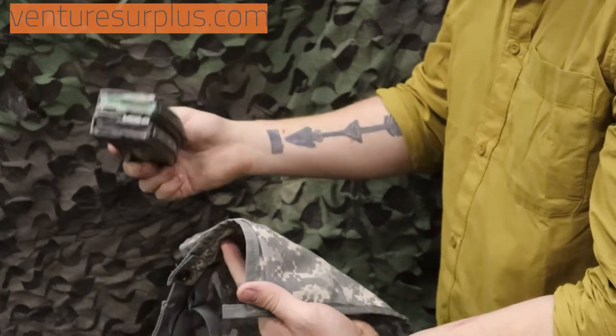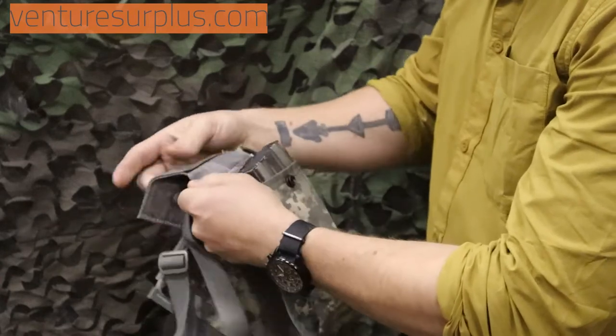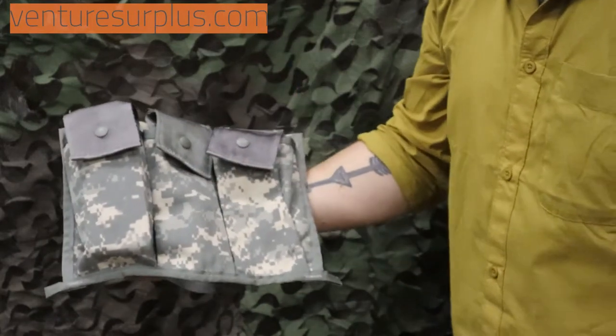Two USGI mags fit in here pretty well. Anything aftermarket like a PMAG might not fit in there real secure, or might not even close over it. It holds 6 magazines. What this is used for is to carry an additional combat load for the individual soldier.